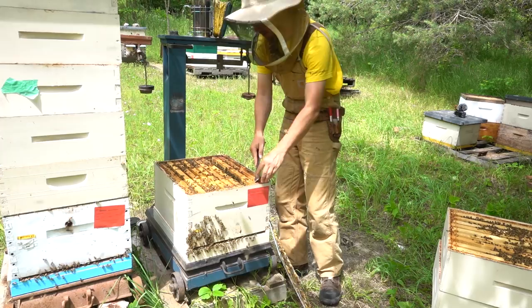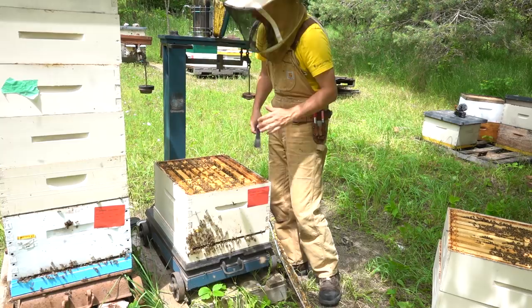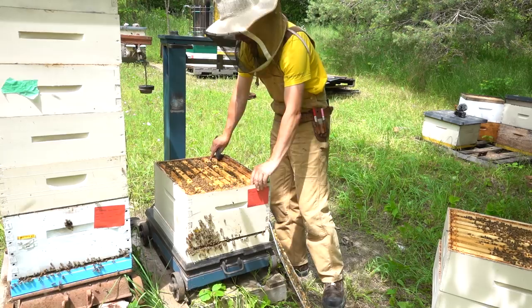I'm just going to go through the same routine through this colony. Just in case there are any swarm cells, I'm going to find this queen and take a good look at everything, because I just want to make sure over the next period there's no risk of these colonies swarming. And really, if you've just got a couple hives in your backyard, I think you may as well be doing this on a scheduled basis anyway.